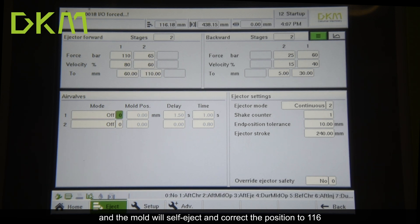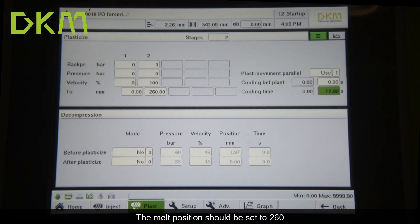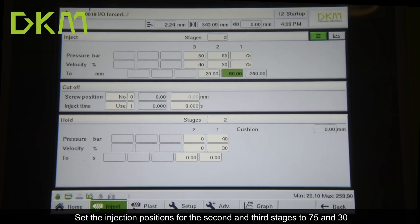Step 3: adjust the melt position and cooling time. The melt position should be set to 260, and the cooling time should be adjusted to 15 seconds.